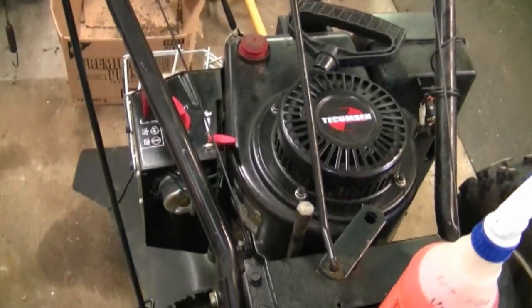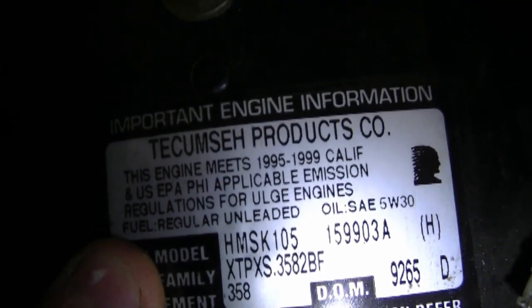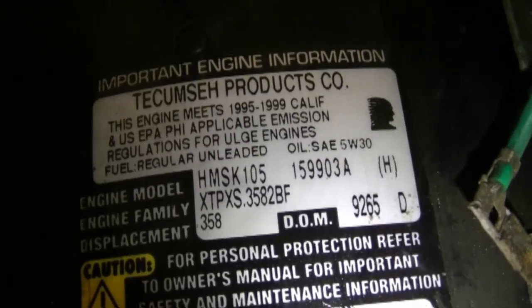I also want to thank everyone for their comments about octane levels in fuel and whether you should use higher octane in a 4-cycle engine. You can check last week's Q&A video to read all the comments. I appreciate you guys commenting — it helps all the viewers. On that subject, I want to show the engine tag on my snowblower with a Tecumseh engine. The tag says 'Fuel: Regular Unleaded,' which I take as recommending the lowest octane fuel. Always check your equipment's engine tag to see what fuel they recommend.